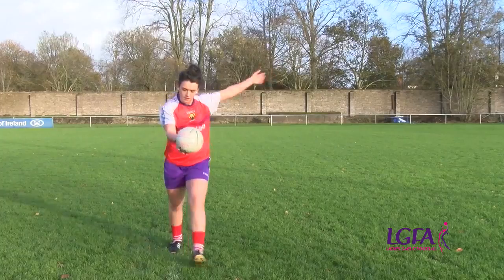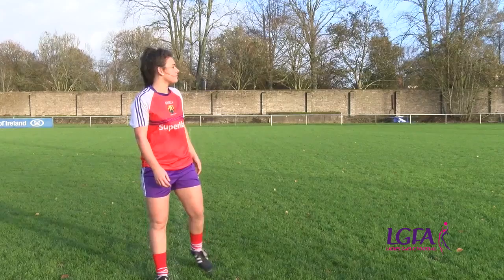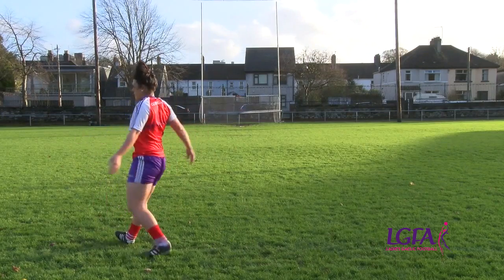Another common error is dropping the ball from the hand on the opposite side of the kicking foot. The ball should be released onto the hand of the kicking side, and the other hand is needed to assist with balance.